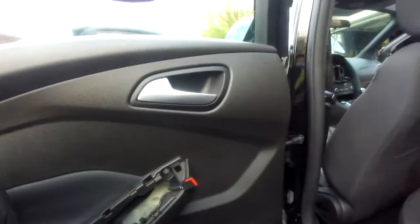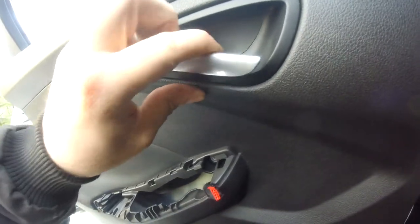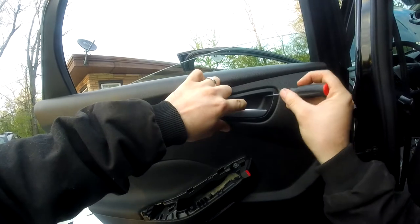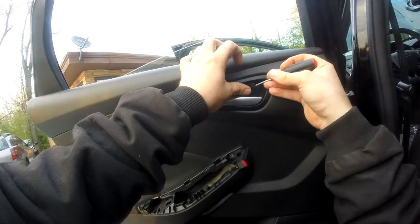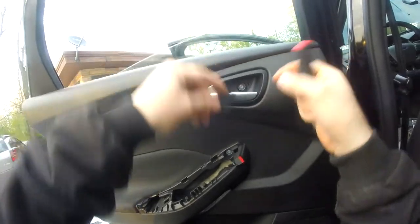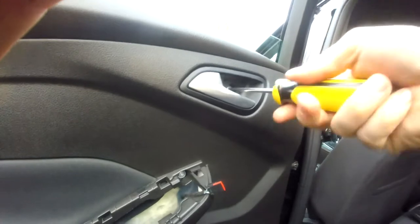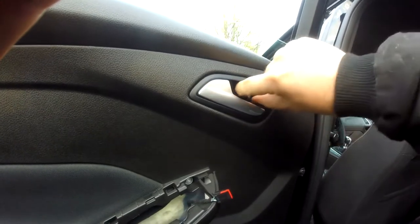Just for those wondering, the easiest way to get these off is if you push along the shorter side where the door handle pivots, it kind of pushes up on the other side. Then you can just get a small little flathead screwdriver, just get underneath it, and give it a little tug. Voila — and there's the other screw that was right behind it. This door is a lot easier than the front door.